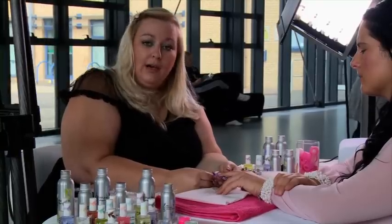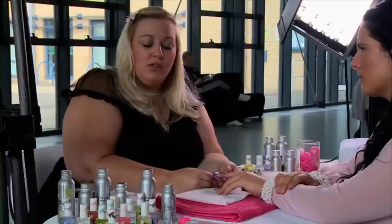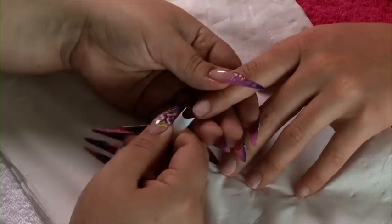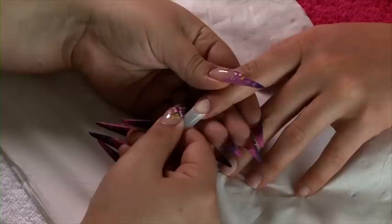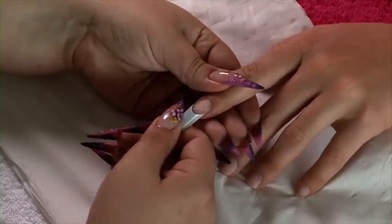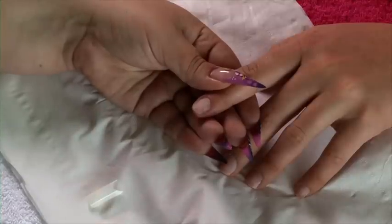Today we're going to be using well-less tips, which means that you don't have to blend, which saves you a good half an hour on your treatment time. When sizing a tip up, don't just press the tip down to check that it fits because it may not fit from side wall to side wall. I'll just show you a smaller tip to give you an idea of a tip that wouldn't fit.